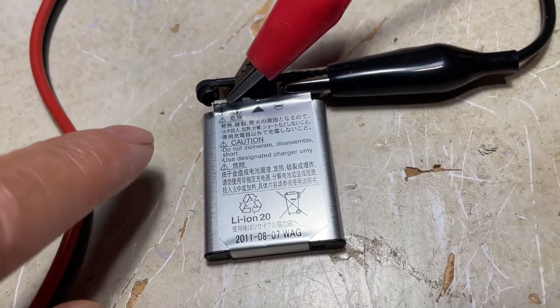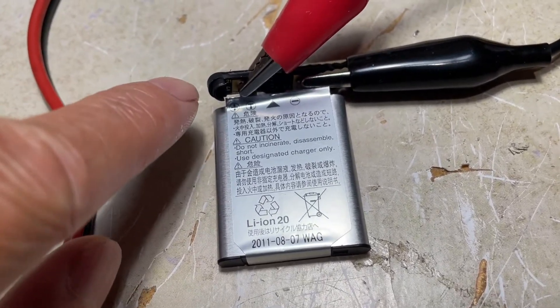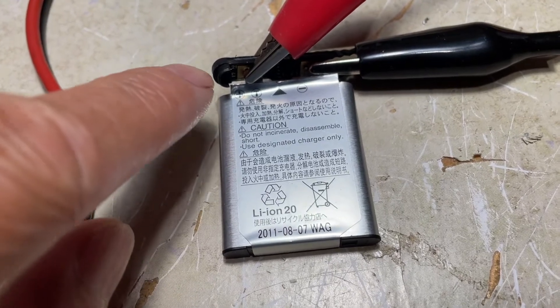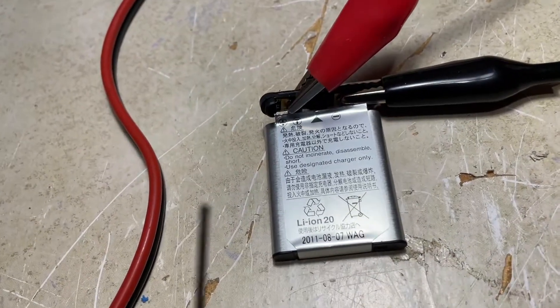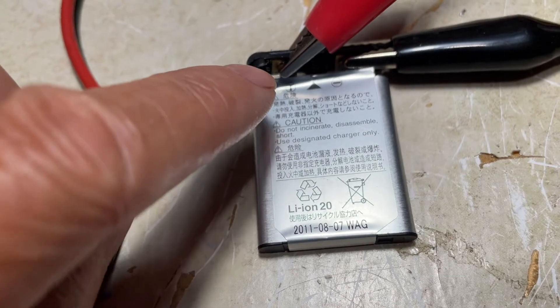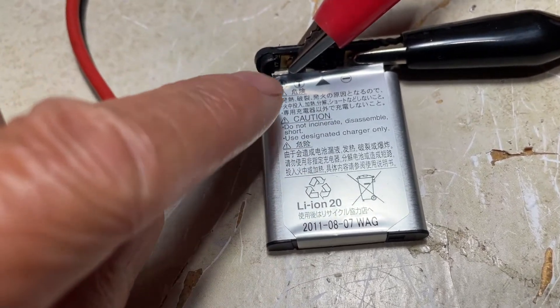I know the battery probably went into protection mode. This is the protection board for the lithium-ion battery. So I pried open the cap with a little screwdriver and now I'm directly hooking up the charging cable to the battery itself instead of through the protection circuit board.